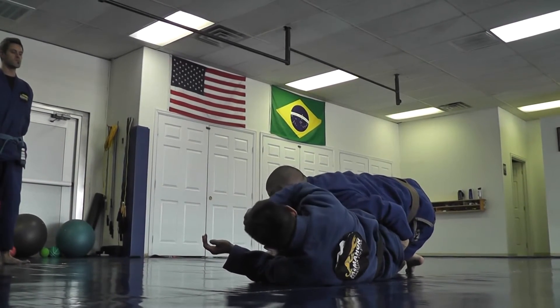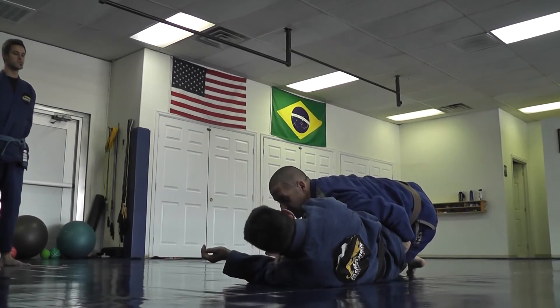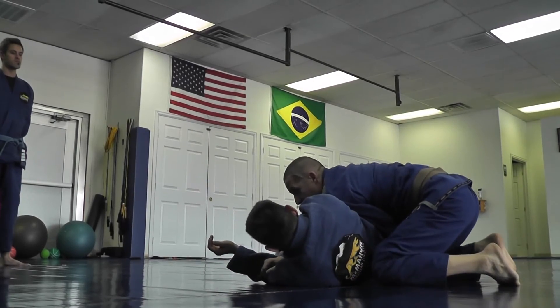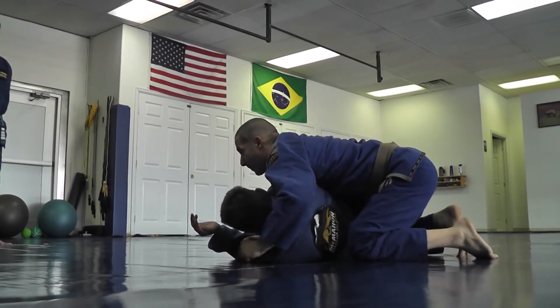I grab the far knee, pull out his base. From here I want to pass towards his back — I don't want to come the other way because his hips face that direction and he's gonna try to put me back in guard. So I hop around and secure side control as I climb up.